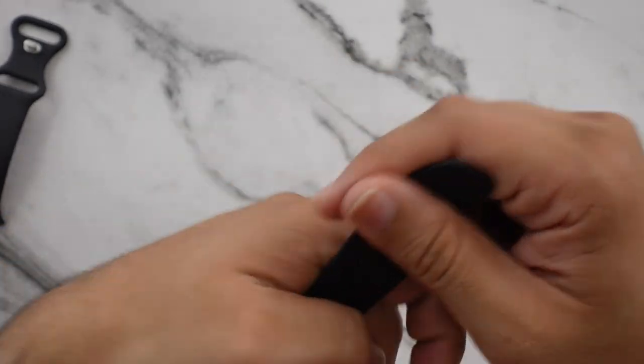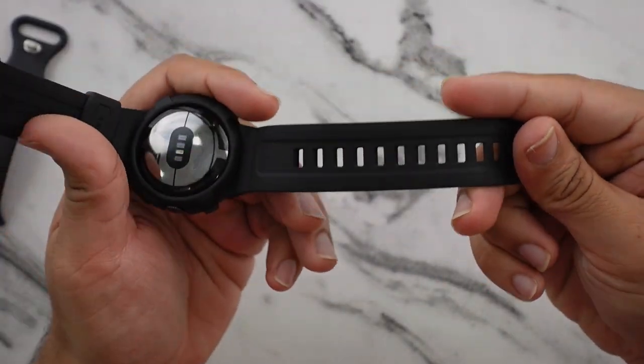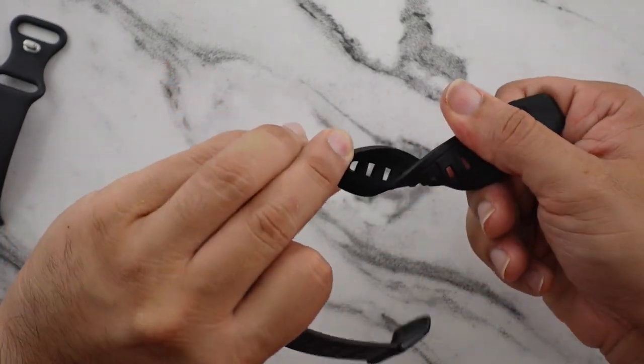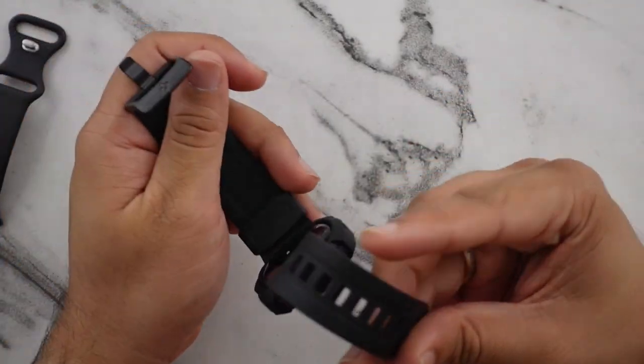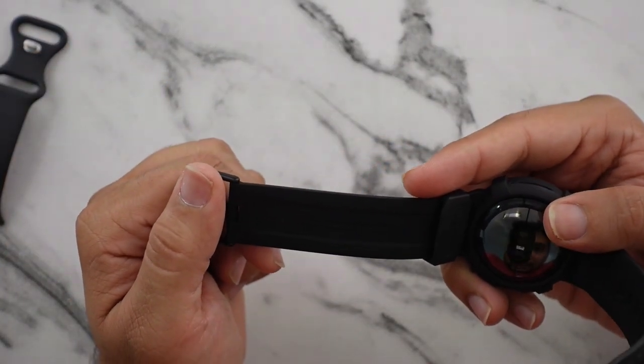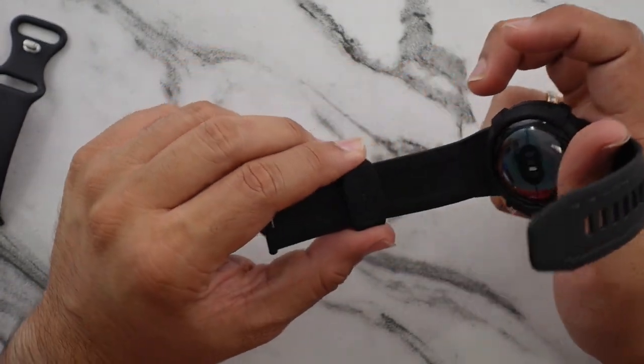Let me go ahead and show you guys the bottom of the band. It does flex, but it comes right back to its shape. The side says SpyGen Inc in Irvine, California, made in China, 41 millimeter — yeah, the watch is 41 millimeters.